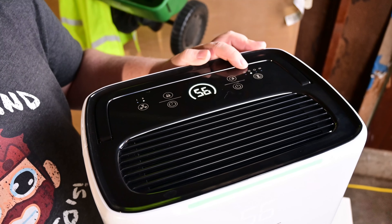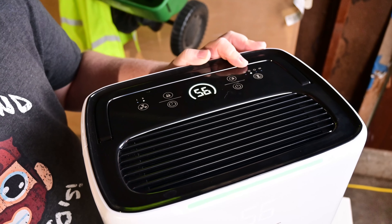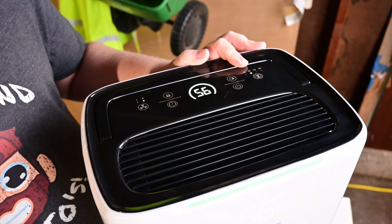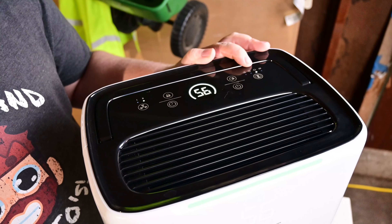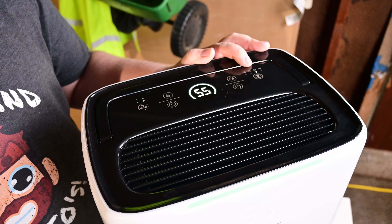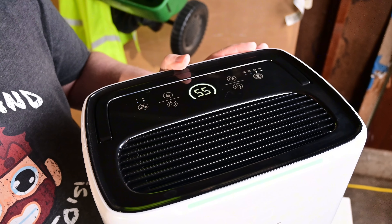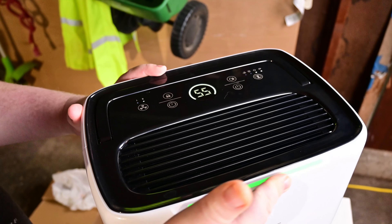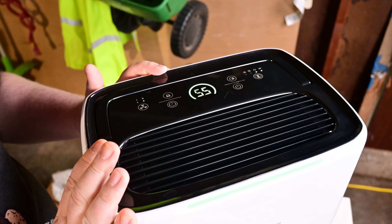There's also a mode selector with several options: an air drying mode for clothes that pulls out tons of moisture, so you could lock this in your laundry room; a continuous run mode if you just want it running non-stop; and a night mode that turns everything down lower, with the front lights eventually turning off after a few minutes in that mode.